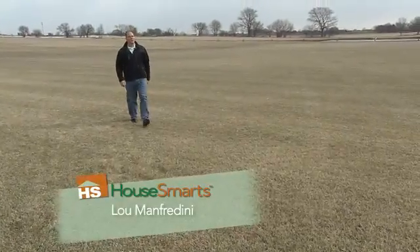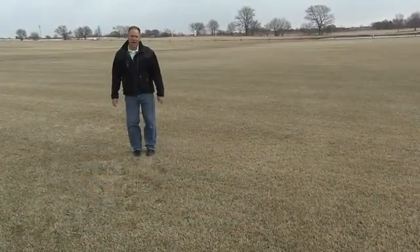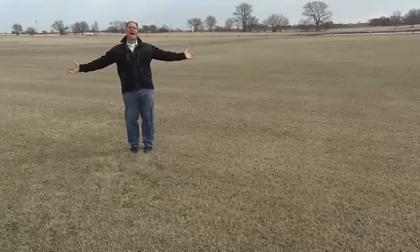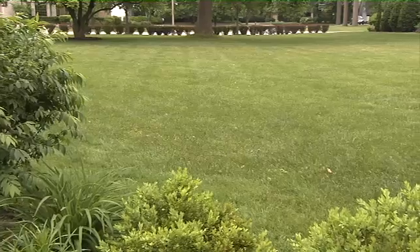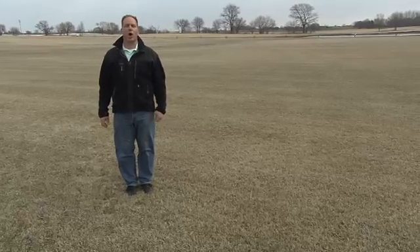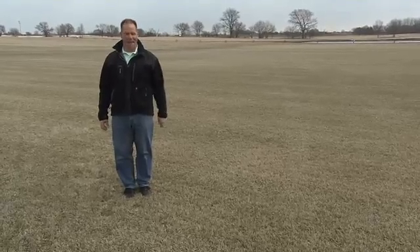Hi, I'm Lou Manfredini and welcome to another episode of House Smarts. After a long harsh winter we are all chomping at the bit to get outside. Pretty soon all of this sod is going to be lush and green. When it comes to your lawn you can't just throw some seed and fertilizer down there and expect great results — you need the right information. Today's show is all about getting your lawn and garden green this year and beyond.